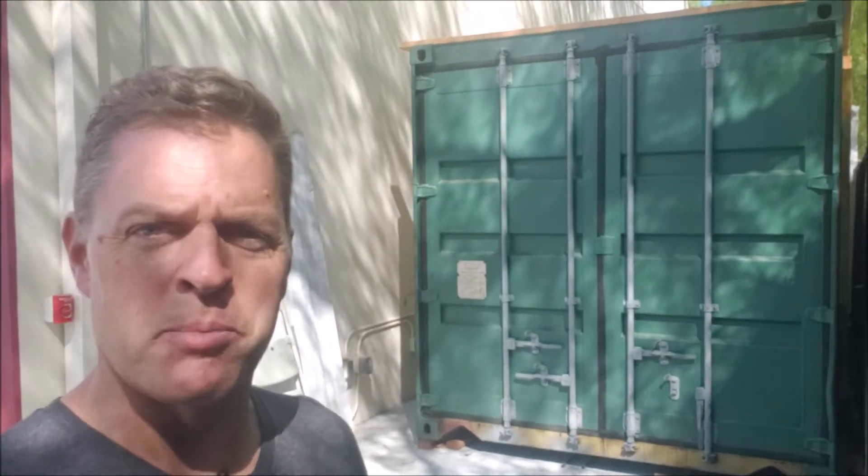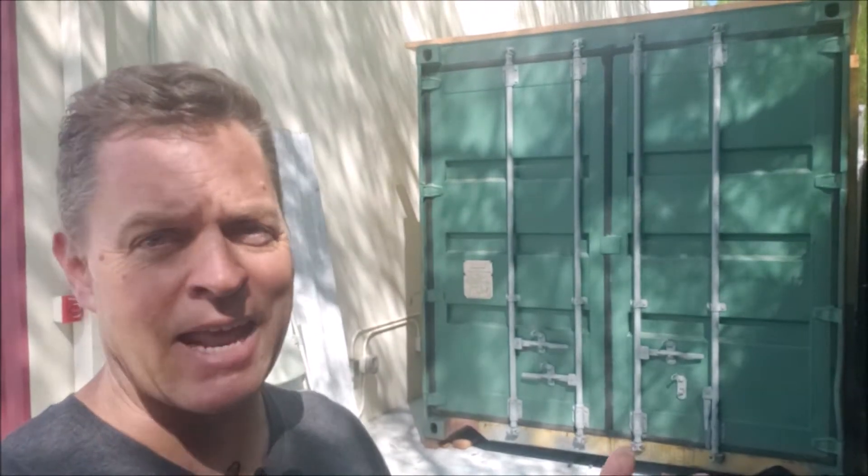Hey, I'm Greg Gillismith, and I'm out here at the lab in front of our ISO shipping container house. This has been a project that's been ongoing for a little while. I've been slowed down with building permits and inspections, but today I'm going to take you inside and share some of the engineering as it relates to framing and how you do that in a shipping container.